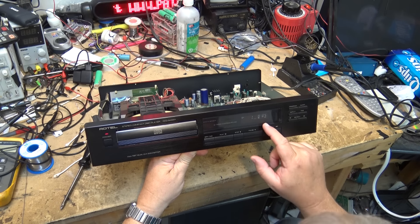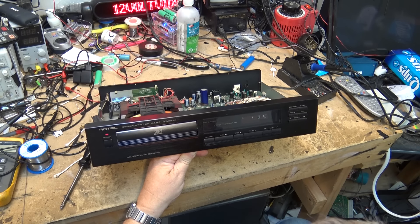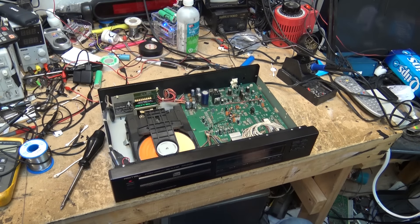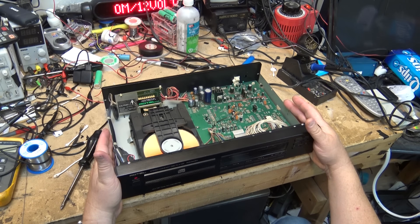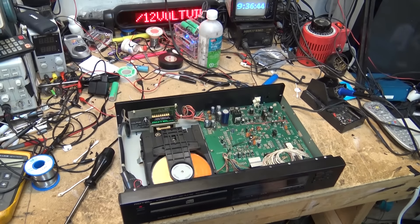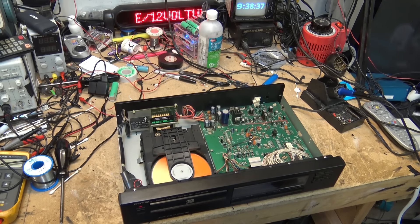If I hit the time button it will give me the time. That was so dim before you couldn't read it - the glass was just filthy. Much better. I think I can put this thing together now and sell it. Being a Rotel, I might actually get 50 or 75 bucks for it. This one's working - it wasn't working when I started, it's working now. Thanks for watching, we'll catch you in the next one.